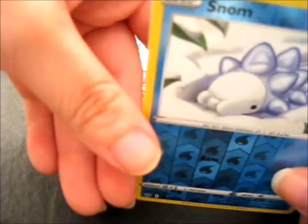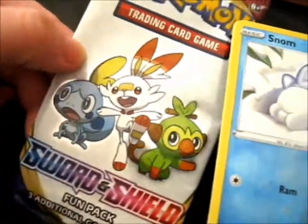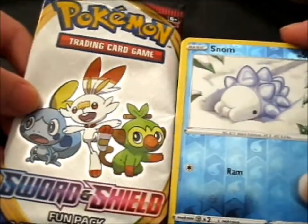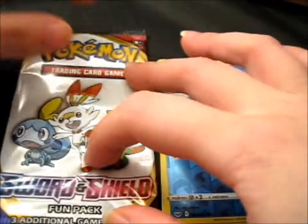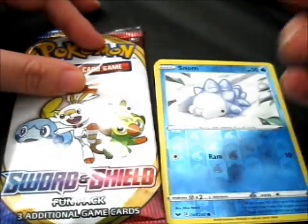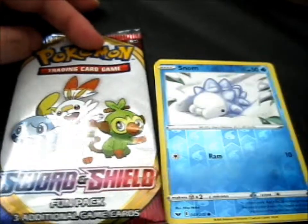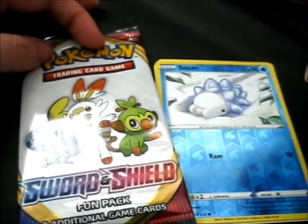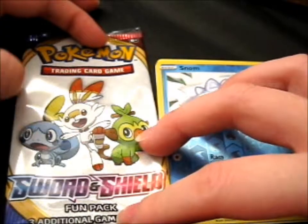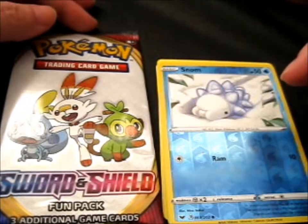Neat. I'm tempted to open the other pack, but I'll keep that sealed. So that's what was in it. I was hoping that, like the other sample packs — though it says fun pack — they had a mini booklet with all the card list. But yeah, that's different.